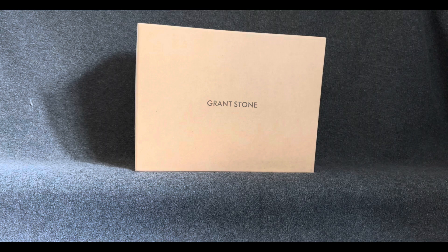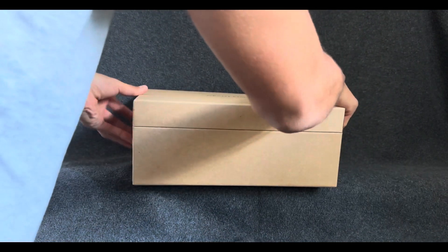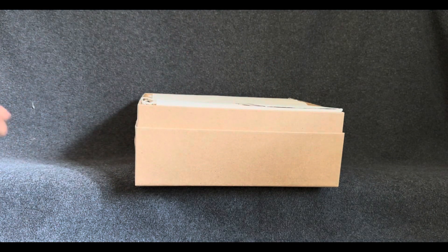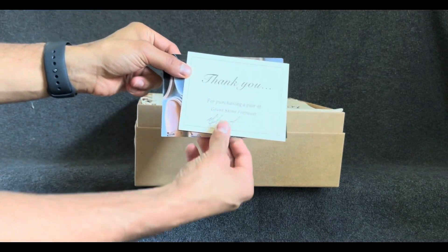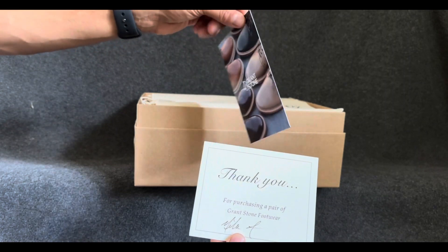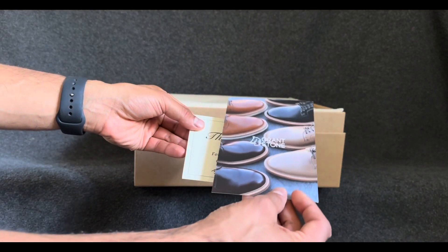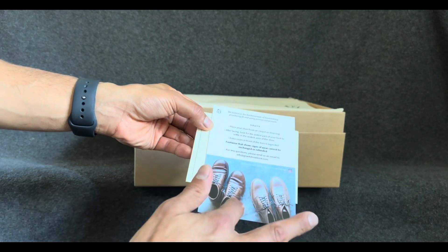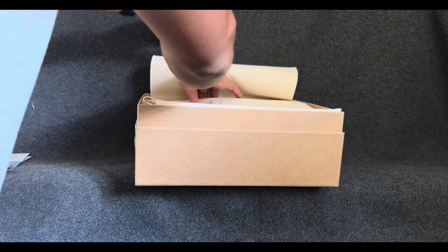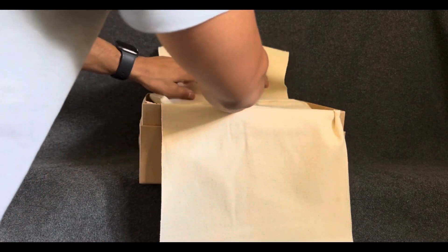Again, we have this beautiful box from Grandstone. You get this beautiful thank you card — beautiful postcard type material. It gives you a little bit of information about initial fit and how that should feel. And this here is actually a pad that you can lay down on the floor so when you try your shoes on, you're not scuffing up the floor or the bottom of the shoes.